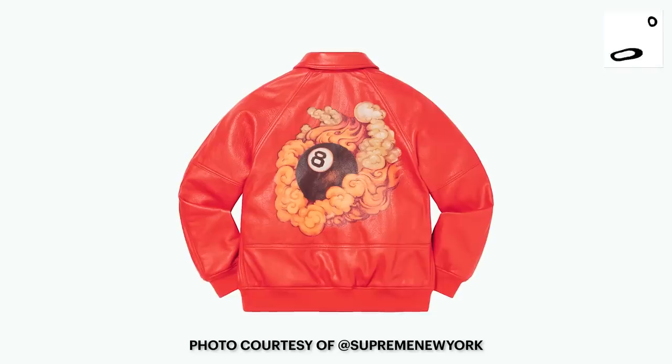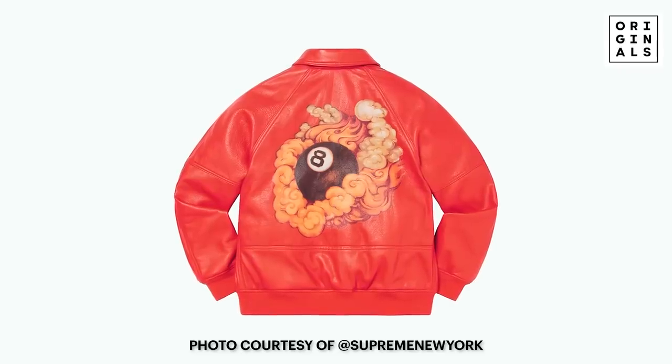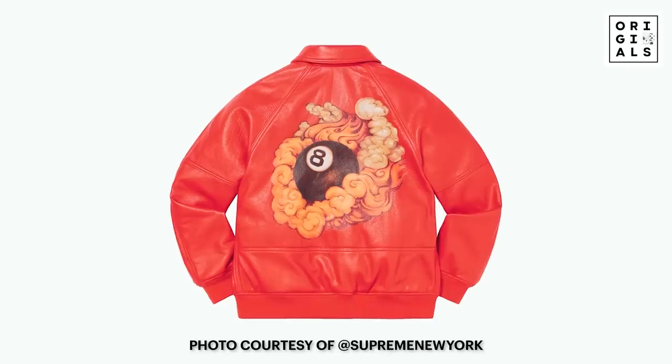Let's focus the attention on your specialty — Supreme. I took the liberty of picking out some of the most outrageous items that I thought were interesting. Obviously there's 200 plus items, and that's not including collaborations. First item is the Martin Wong Eight Ball leather varsity jacket. Not bad at all.